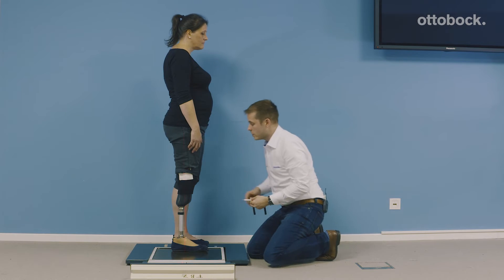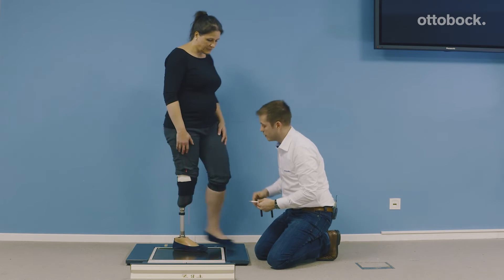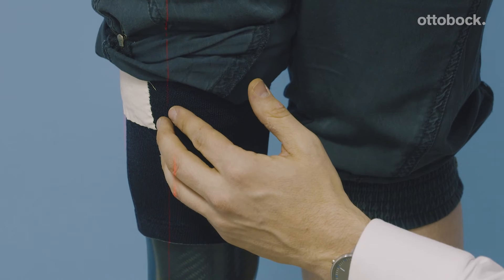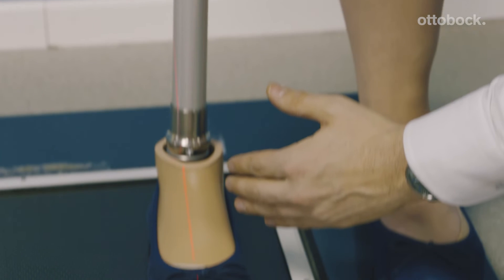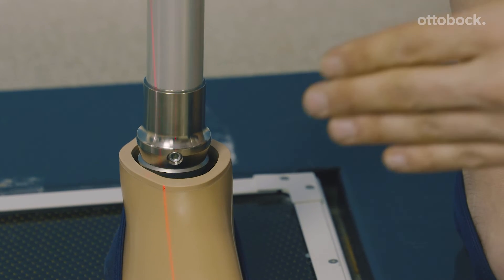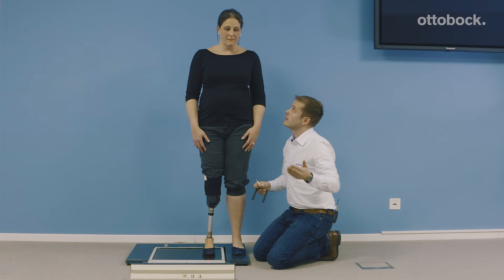The frontal plane alignment is also really important. In the frontal plane, we have to touch the lateral side of the patella. And the foot must be positioned in 5 degrees of outer rotation, because that's really important for the functionality of the foot.